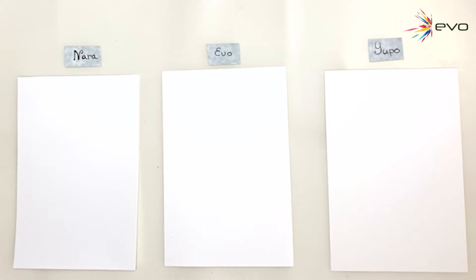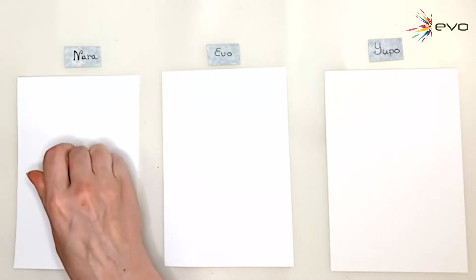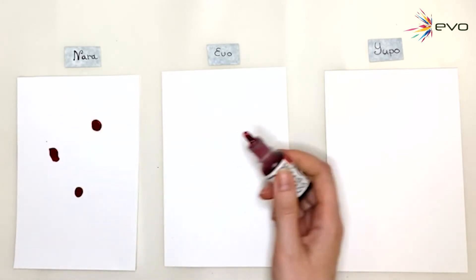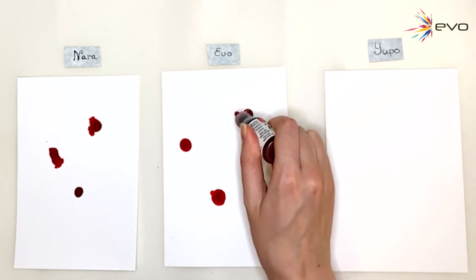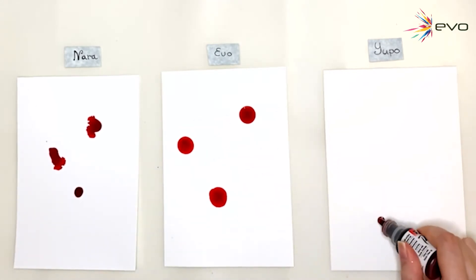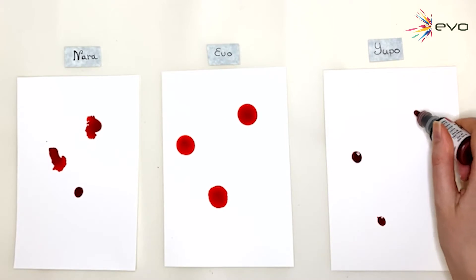I chose to use the 5x7 size because I think it's much easier and clearer for you to see. So let's give it a try — I will be using exactly the same colors and we'll see how they turn out. This is Nara, this is Evo, and this is Yupo.